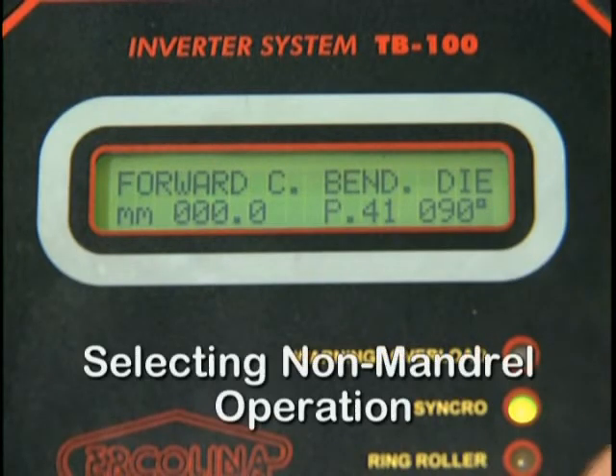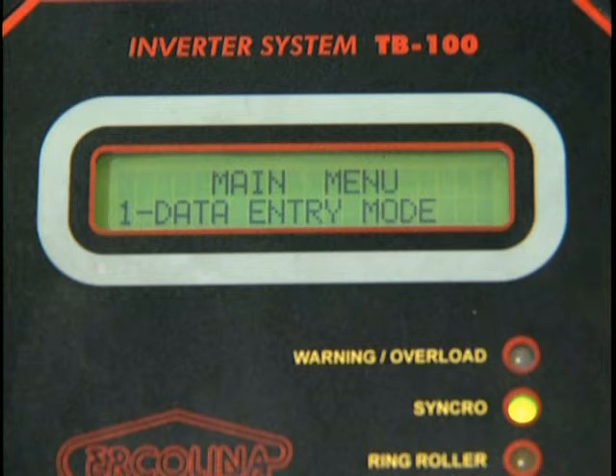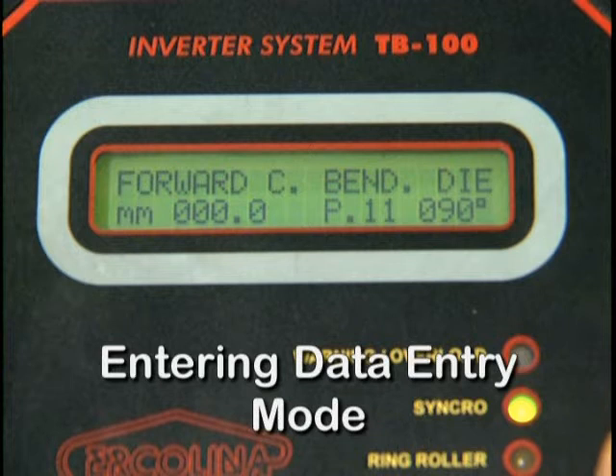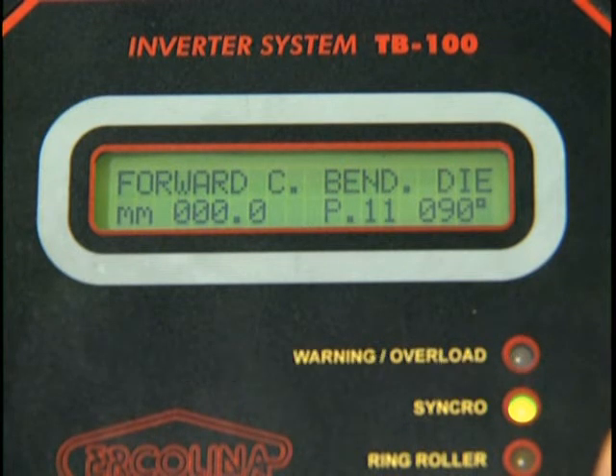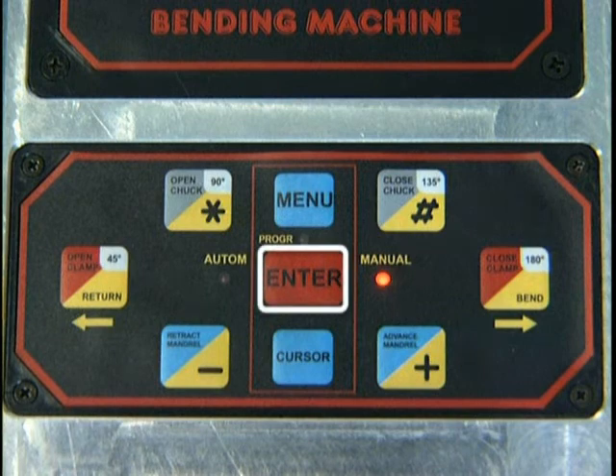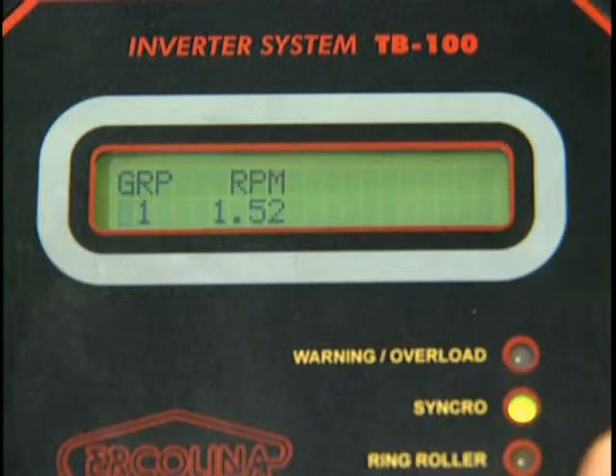To program your bender for non-mandrel bending, or mode 3, depress Menu, then depress the Plus or Minus key until non-mandrel bending mode is displayed. Depress Enter to confirm your selection. To enter Data Entry mode, with the machine on and emergency stop released, the display reads Forward C Bend Die or similar. Depress the Menu key. The display now reads Main Menu 1 Data Entry Mode. Depress Enter. The display now reads GRP 1 RPM 1.52.